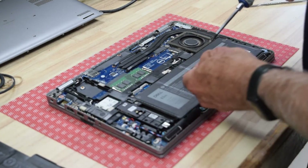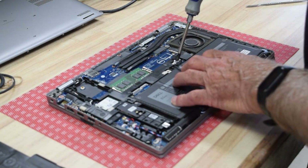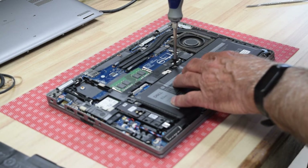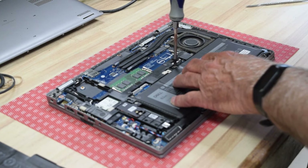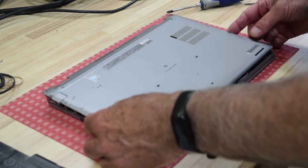Usually I'll stop right here and turn the laptop on just to make sure it works. For demonstration purposes I'm going to go ahead and finish the assembly, but it's not a bad idea to check it first — you don't know if you might have a bad connection on the cable or the battery might be bad.